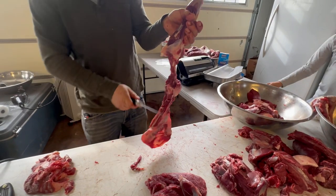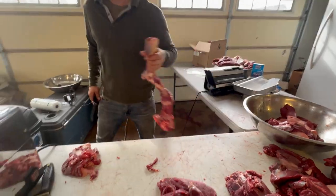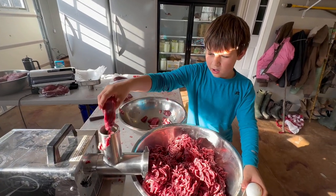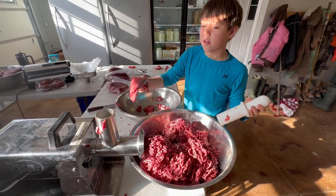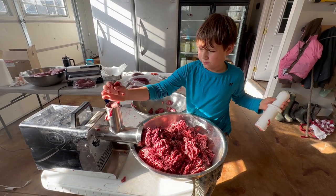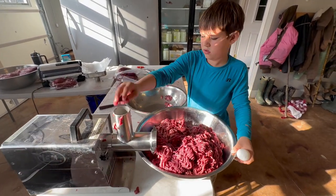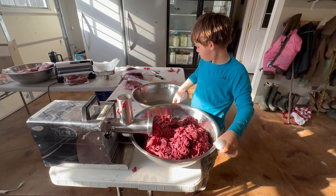Lots of bone — no meat should be on it. A hollow sound means you got it all. So we're grinding all the burger now. This grinding machine mixes it all together and makes it great. This has to be the kids' favorite job — they love it. This is a LEM model 780, head size 12, about a one or one-and-a-half horsepower grinder.